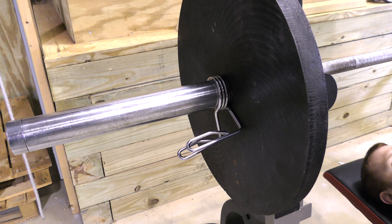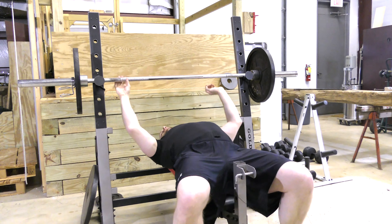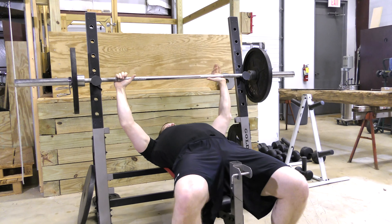If clips are present on the bar, lower the bar keeping your abdominal muscles contracted and roll the weight down to your thighs.